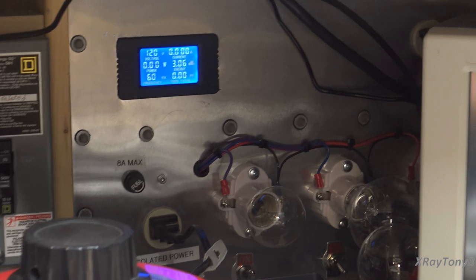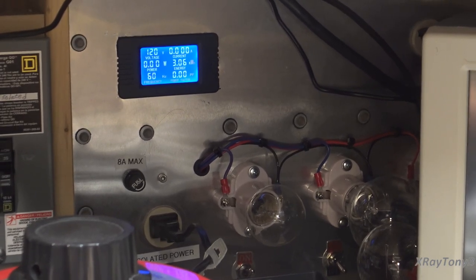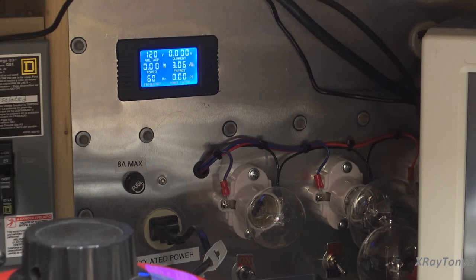The bulb to the left, the smaller one, is only a 40-watt bulb. A lot of you ask where I get these — this is an appliance bulb, the kind you'd find inside a refrigerator or oven. Because it's designed for an oven, you can still buy them; they're still available here in the States even though they're an incandescent bulb. They're very durable and can take quite a bit of punishment.